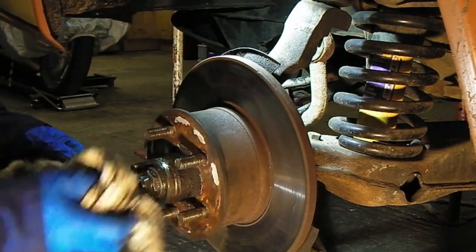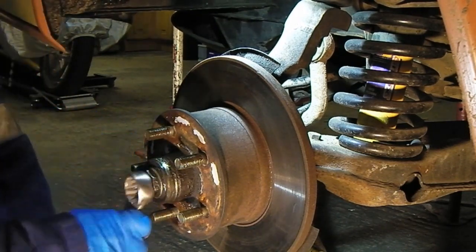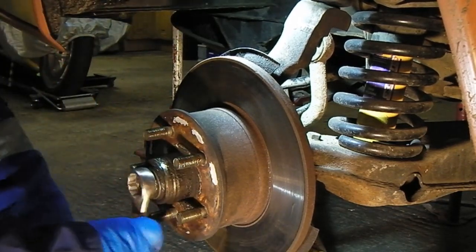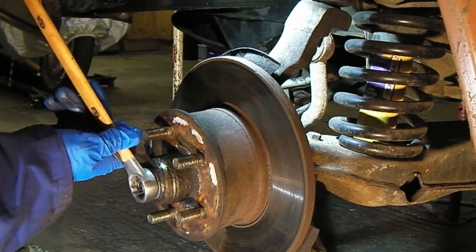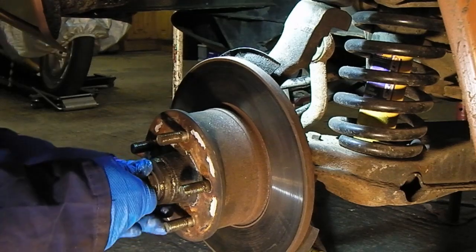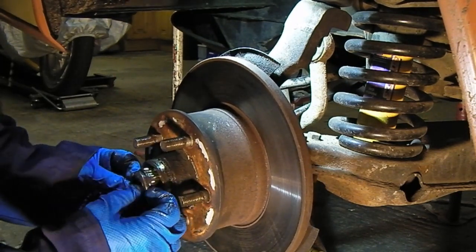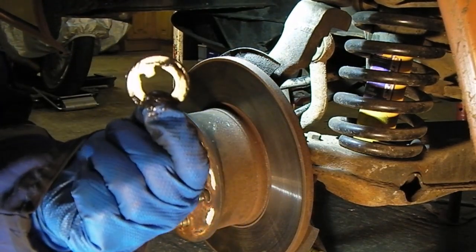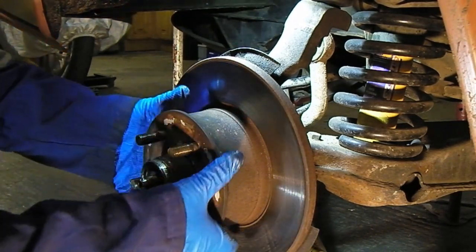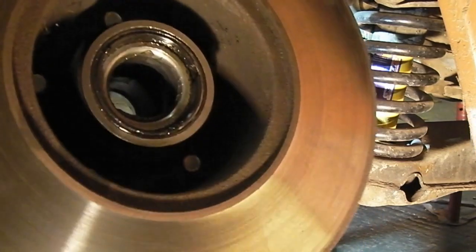Get the worst of the grease off the end of this. Use the 27mm on there and just undo it. This one's been used a few times. Just undo this one. You'll need to retain the anti-rotation washer. That's the outer bearing coming off. And then this lot just comes off. That's showing what's left of the seal — it's not very good.